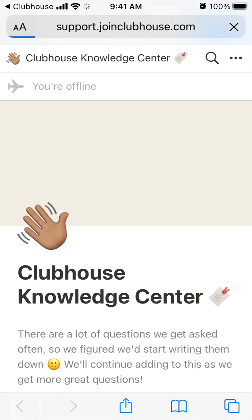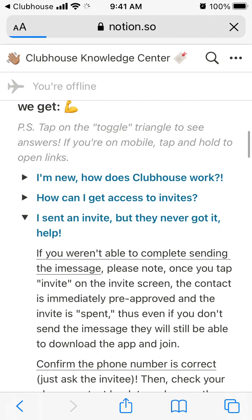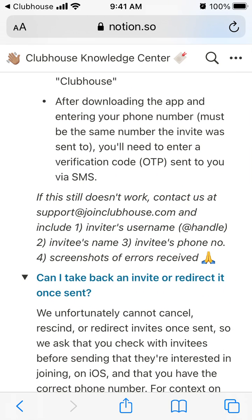Just go to contact support. I found out that they have this option of email support at support@joincluhouse.com. So what I would do to request a Clubhouse account deletion is just write to them.